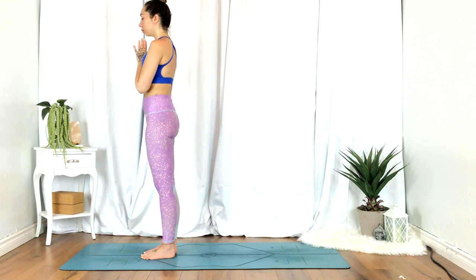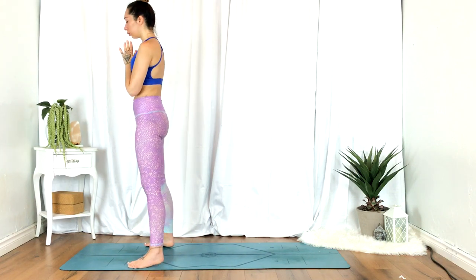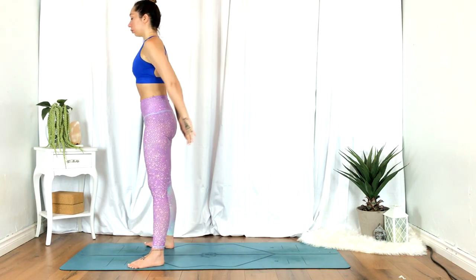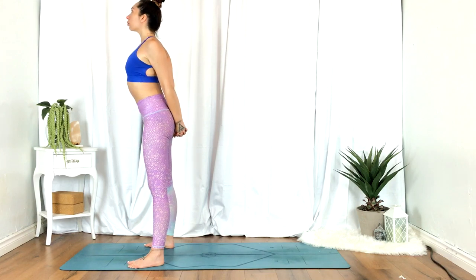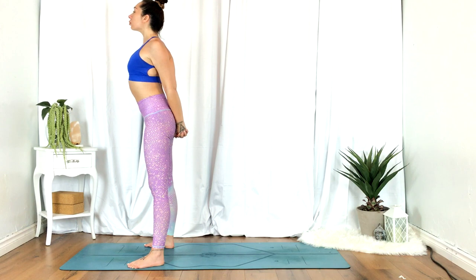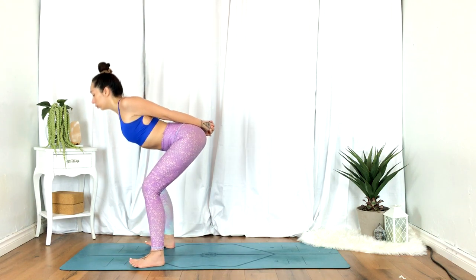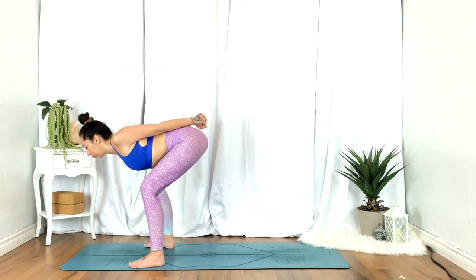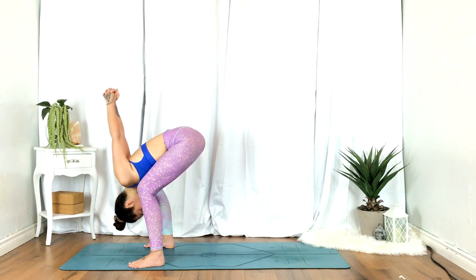Take the feet mat-width distance, interlace your fingers behind your back, opening the chest here. Gentle pull through the fists, shoulders away from the ears. Exhale, bend the knees, folding forward, reaching the fists up towards the sky, allowing the head to be heavy.